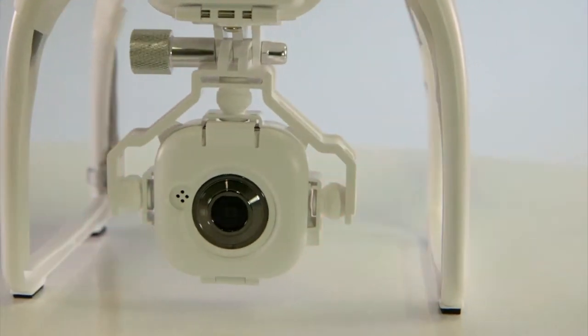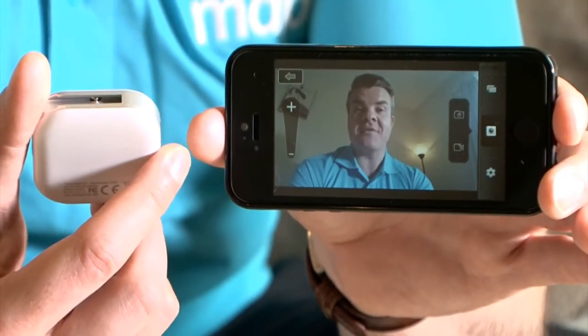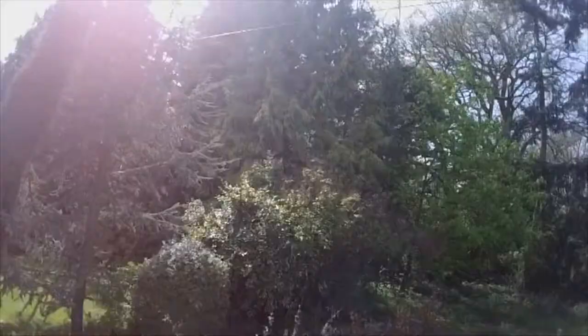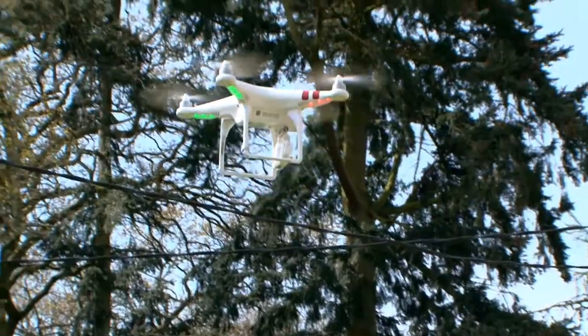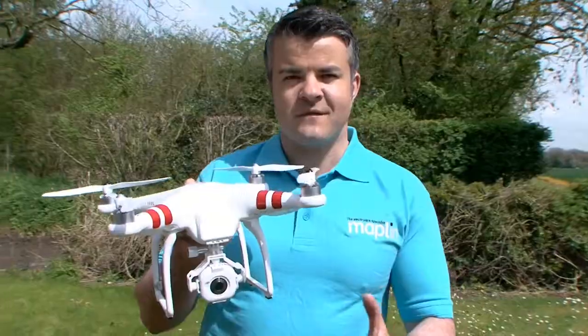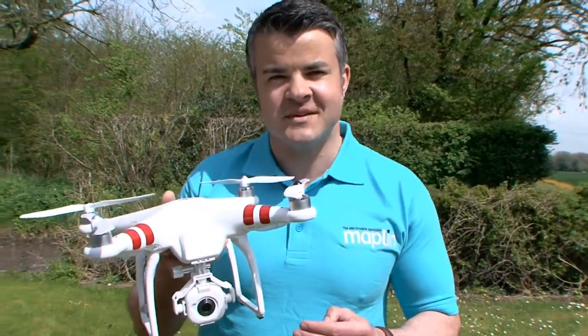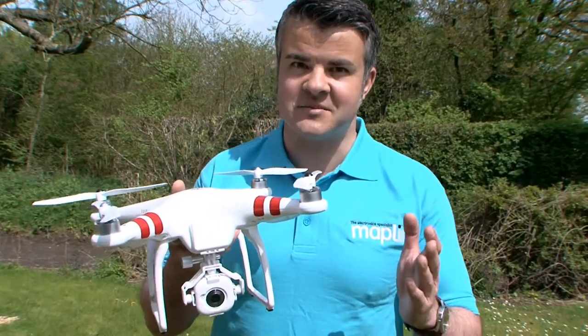There's also a user-friendly smartphone app for you to remotely control the camera, including photo capturing, video recording, and album management. So go on — film breathtaking scenery and get spectacular results with this incredible Phantom, turning your movies into masterpieces.